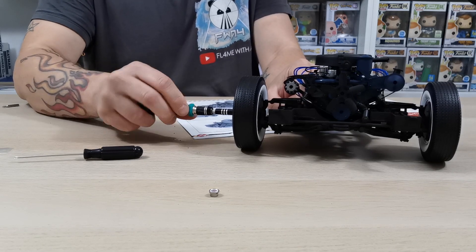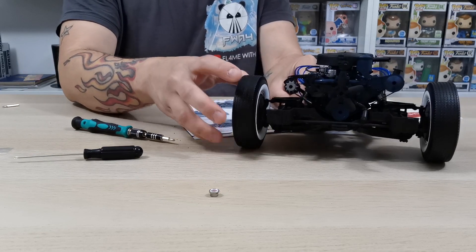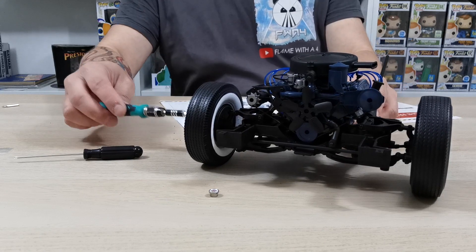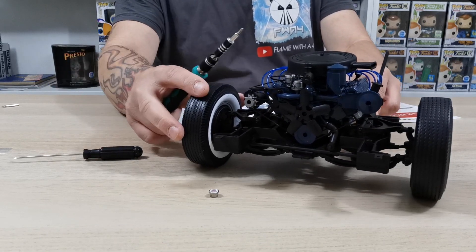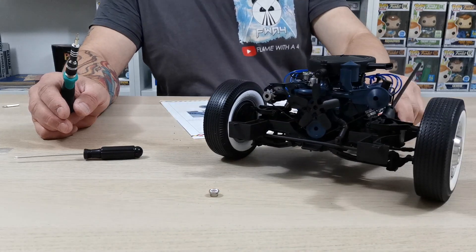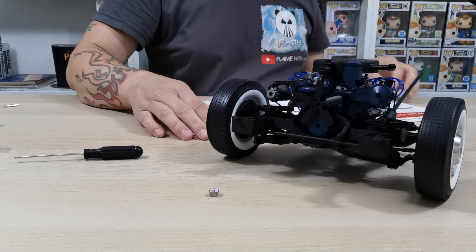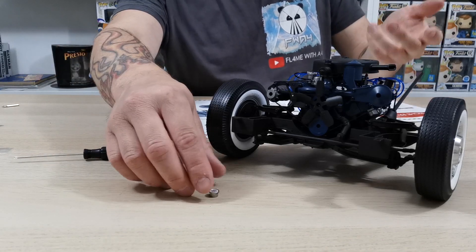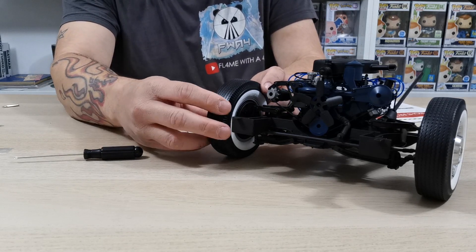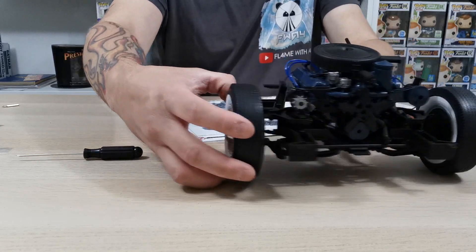Tighten it up but don't over-tighten it. You want the wheels to spin but not be wobbly — and they're not wobbly at all, so that's perfect. If they don't roll well, loosen a couple of turns until you're happy with the roll. With the weight of the car on there it will spin fine. Then pop the center cap into place — and that's the center cap in. Now we need to move on to the brake cables.